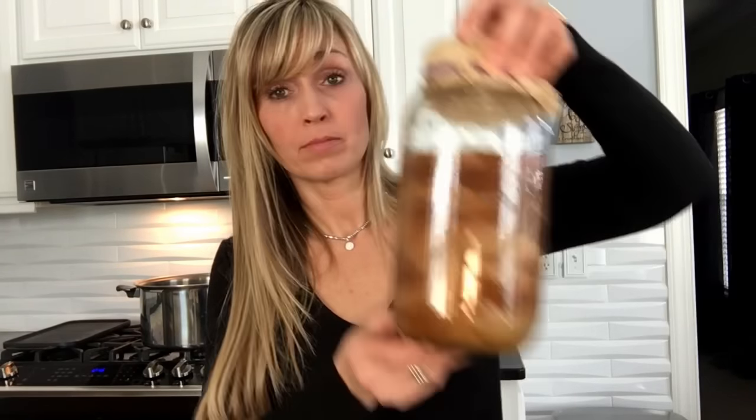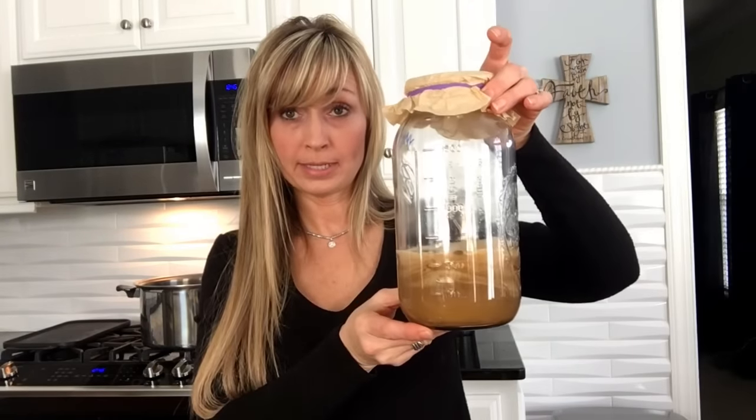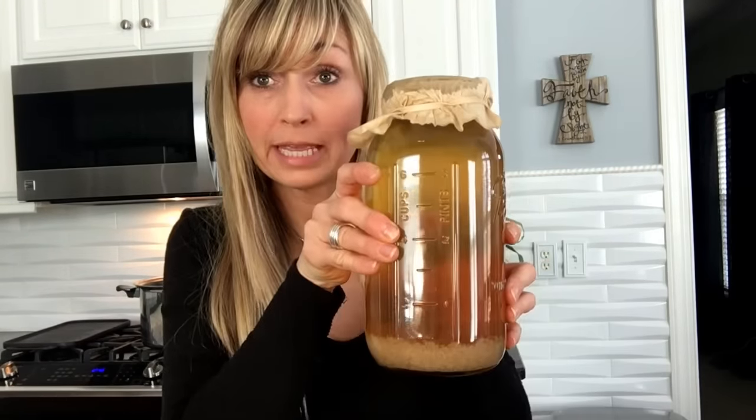I keep my SCOBYs for different teas separate — so I have my green tea SCOBY hotel and my yerba mate SCOBY hotel. I store both of these in the same place in my pantry. Then I have my junk SCOBY hotel, which is getting quite full. I keep it in the kitchen cabinet because you don't want any cross-culturing occurring.